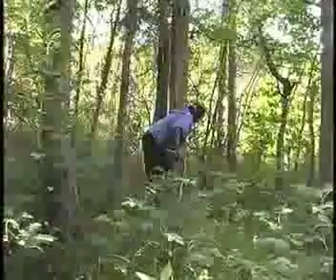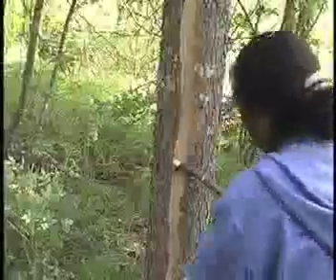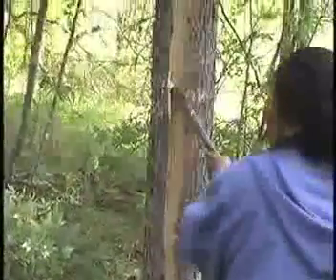This process is only possible from late May to mid July when the sap is running in the trees. Before and after that the bark will stick firmly to the tree and will not come off in one big piece.